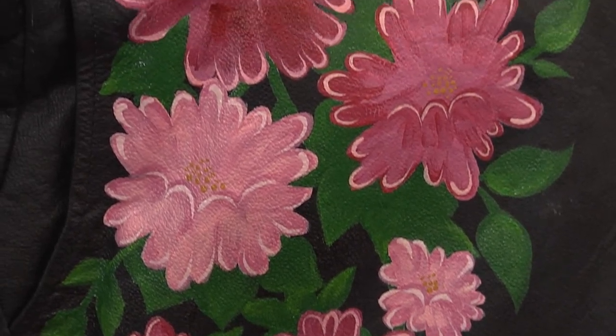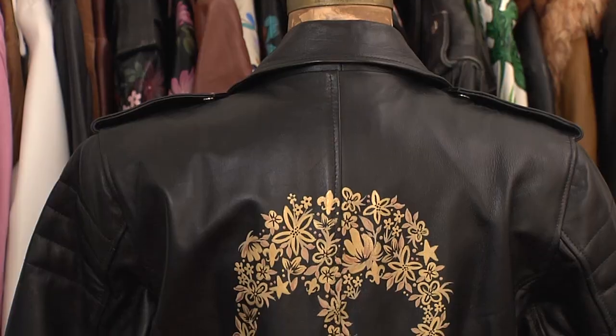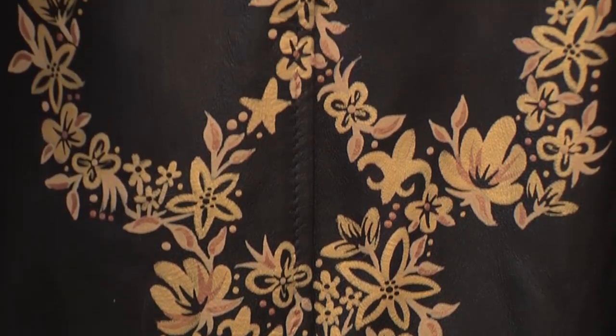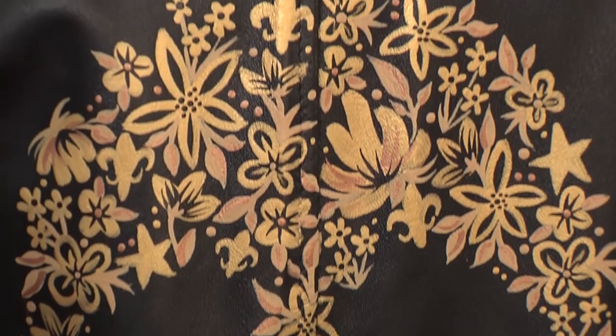I let the jacket speak to me. Sometimes there's a personality that I think is waiting to be brought out. Other times there's a color combination or a pattern I'm dying to use. I've had a lot of success doing these skulls made of flowers because it balances that sweet and edgy feel.